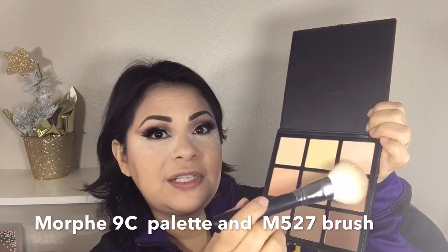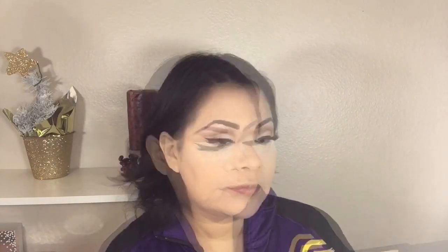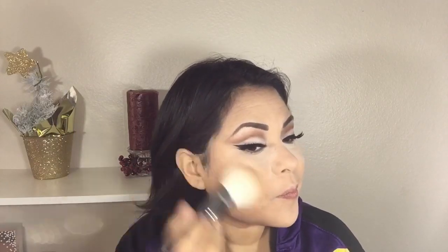To bronze my face I'm going in with my Morphe 9C palette using the lighter powder and a Morphe M527 brush. I'm applying it on my cheekbones, on the sides of my forehead, and under my jaw.